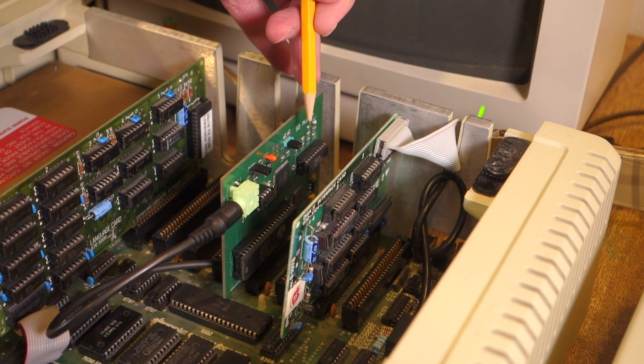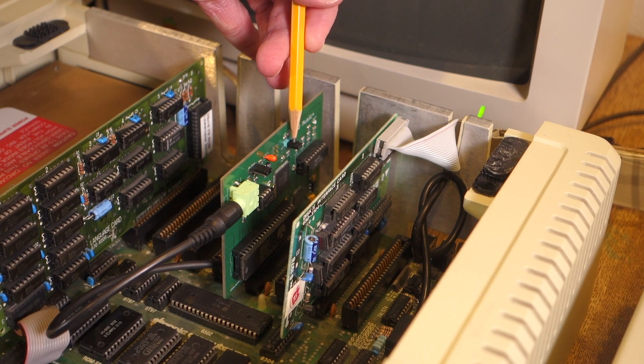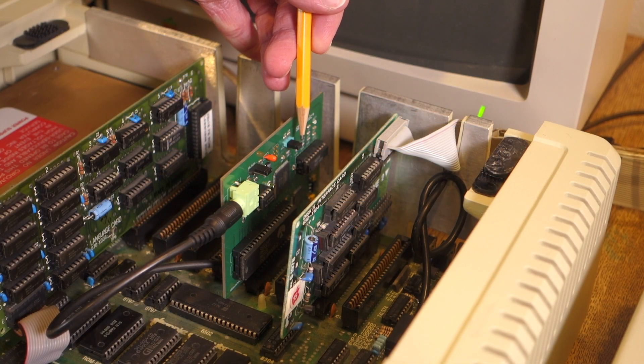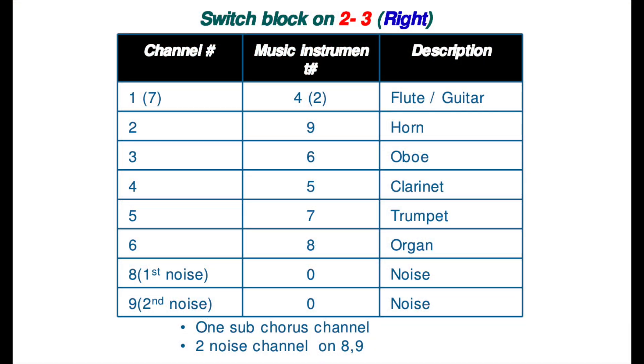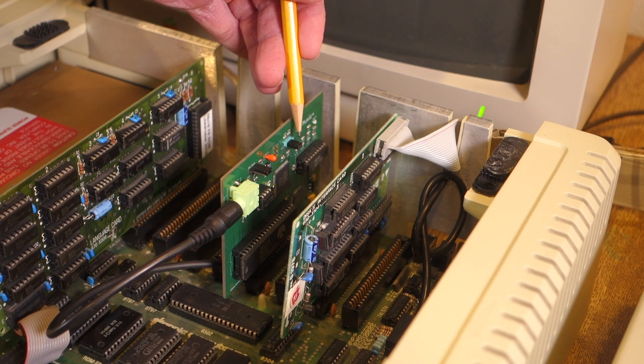The other jumper back here controls the default sounds for the card. If it's jumped across the first two pins, then it uses the default clarinet voice for all of the channels, and this most closely sounds like the original Mockingboard. If instead you take off the jumper and put it across the other two pins, then it switches to a default where it has different instruments for each of the eight channels. And if you remove the jumper completely, then you can program any of the channels with whatever instrument you want.